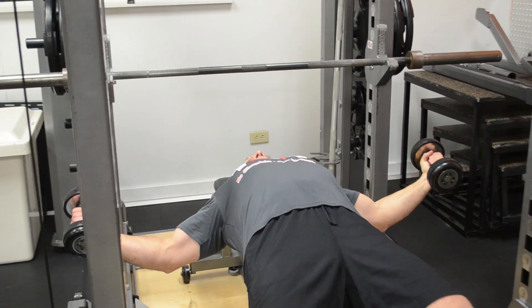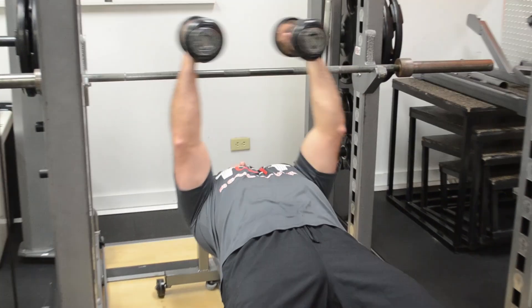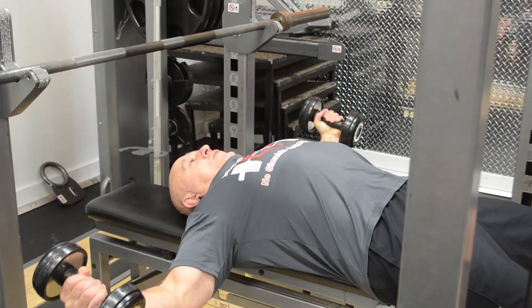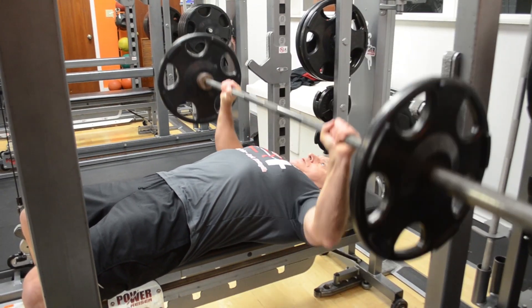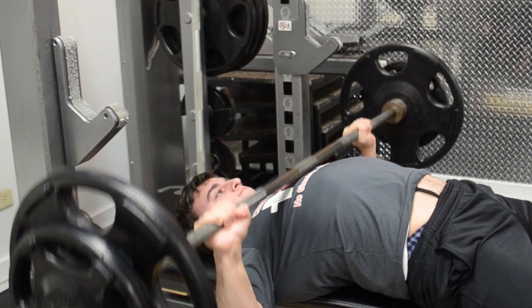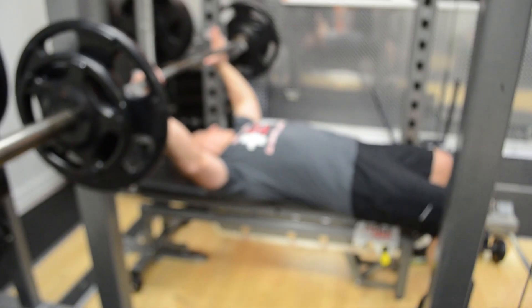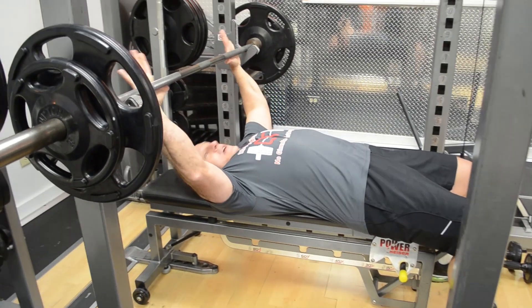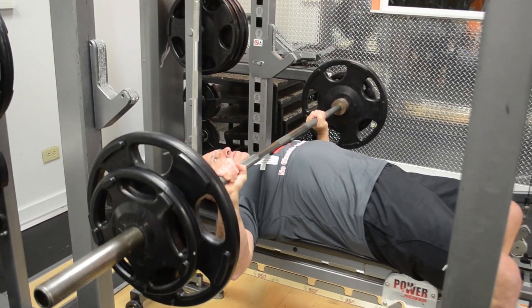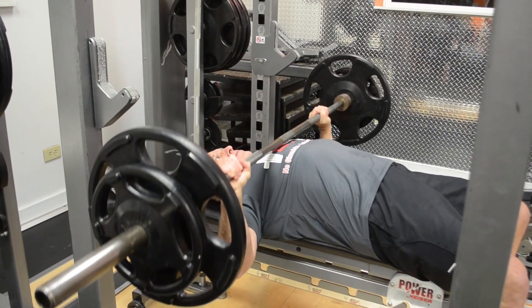Do like 10 to 15. I think there's potential for the shoulders to hold up. I don't feel good. Alright, this is the most telling warm-up set. There you go, that looks good. I don't know.